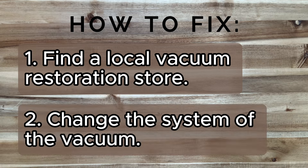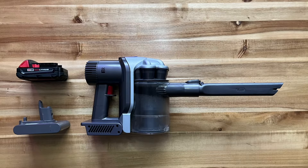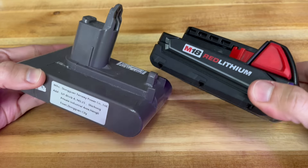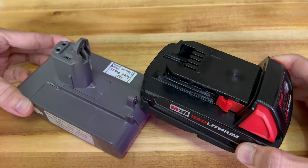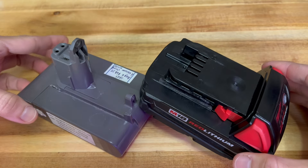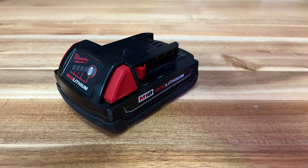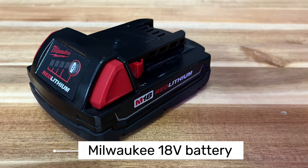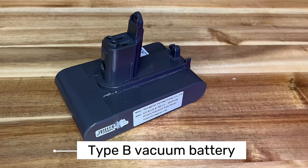Second, change the system from the original to an alternative. The battery is the main culprit of why my vacuum did not work. Regardless of the model of your Dyson vacuum, this solution can still be universally applied. This is the status of my old vacuum. I happened to have a Milwaukee power tool battery in the garage, and I figured out that my DC34 uses a type B battery.